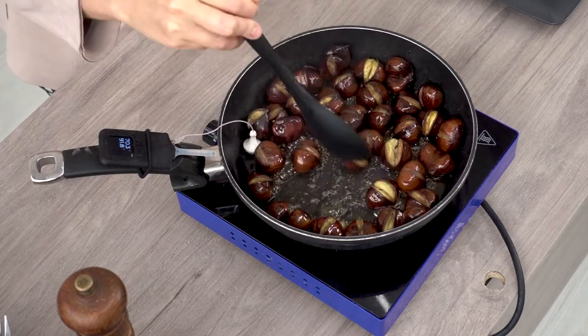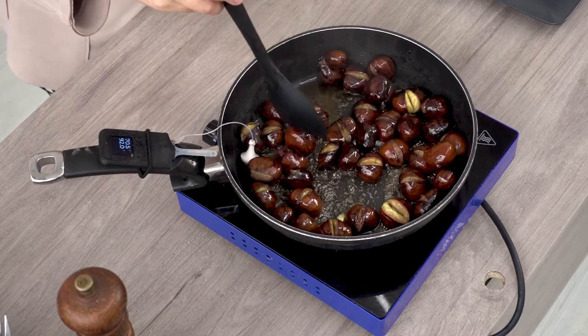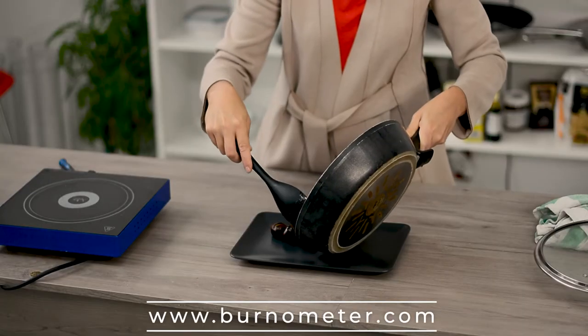When the water is almost gone, take a spatula and stir them so they are covered with the delicious honey mix. You can see that some of them have opened and they are nice and yellow.